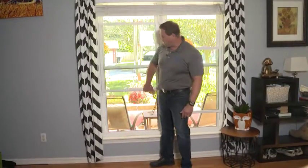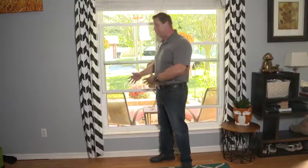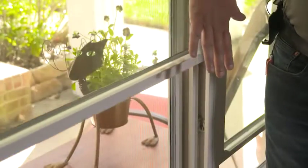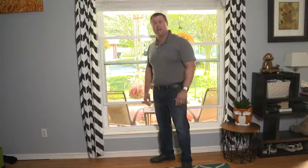Hi, I'm John with Better View Windows and More, and today we're going to talk about why that window likes to fall down. It's a problem a lot of people have. The first thing on their mind is do we need to replace our windows, and the answer is no. There are a lot of times a very easy fix for this, and we're going to show you what that is to try to save you thousands of dollars.